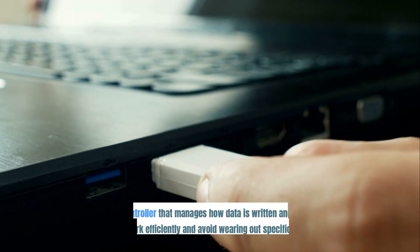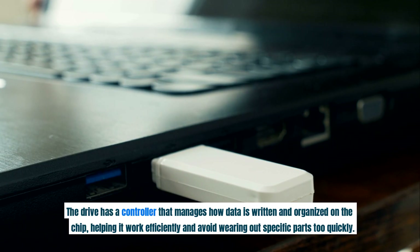The drive has a controller that manages how data is written and organized on the chip, helping it work efficiently and avoid wearing out specific parts too quickly.